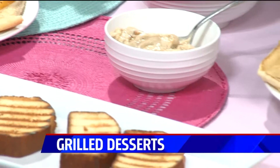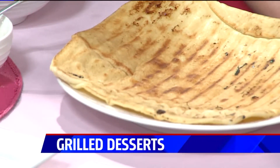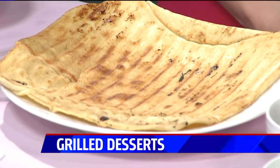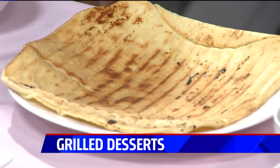Put that fruit on the fire. You grill hot dogs, burgers and chicken, but have you thought to grill dessert? Your grill is not just for your meats and veggies — it's time to put those sweet treats right on the fire.